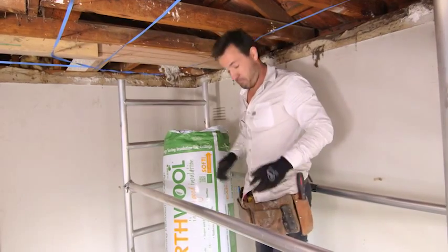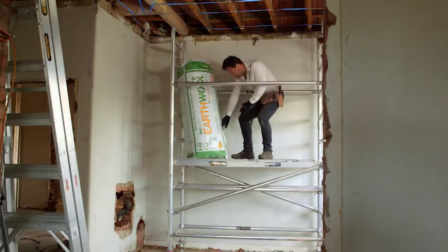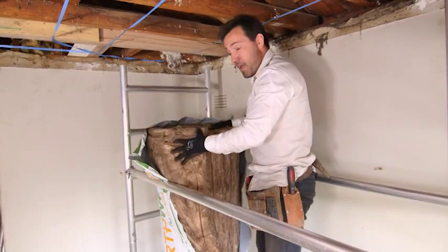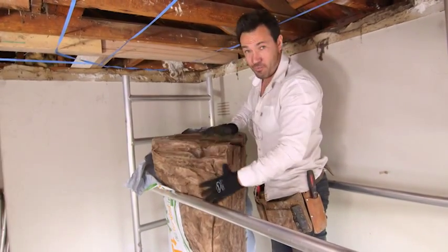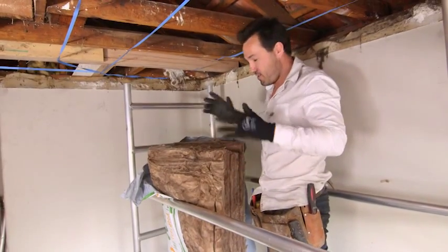Now, how do we get this stuff into our roof? That's our next tip. Grab a Stanley. Now, there's a heap in here. This bag will actually do half this whole ceiling. If your ceilings aren't in yet, it's a great opportunity, because you don't have to get in your roof. You can do it from up here. There's no risk of damaging your plaster or falling into the roof.